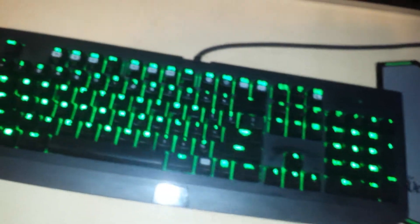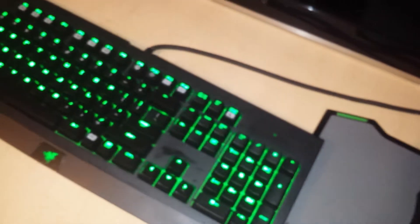Let's start out with my Razer 2013 Mechanical Gaming Keyboard. It runs about $60 probably.